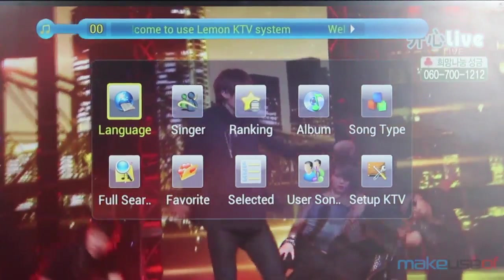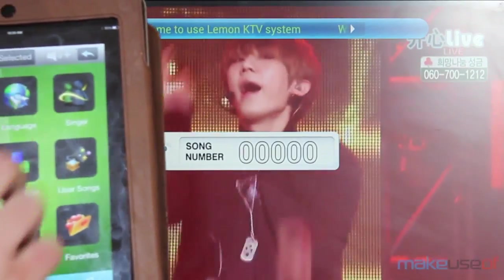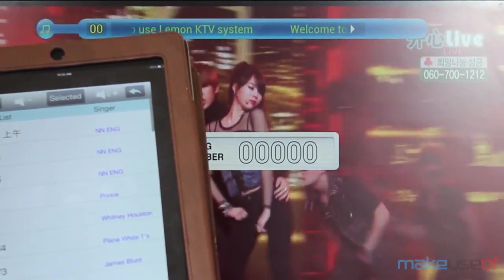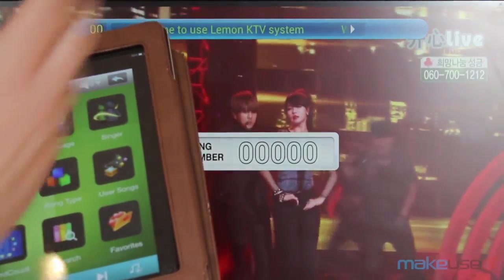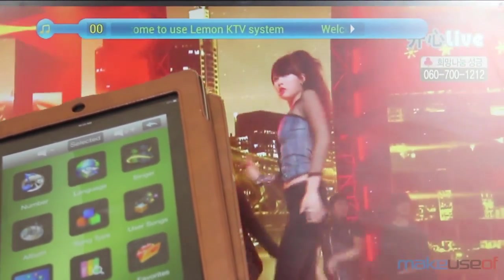You can also download a companion app for iOS and Android which allows you to select songs without actually touching the interface on the device. This is a lot better — it just queues up in the background, similar to how SmartGlass with Dance Central works on the Xbox.